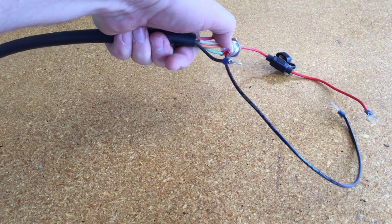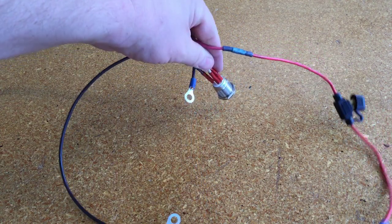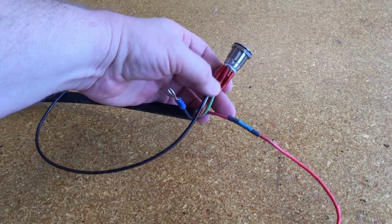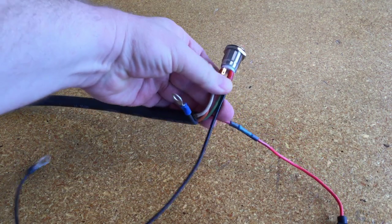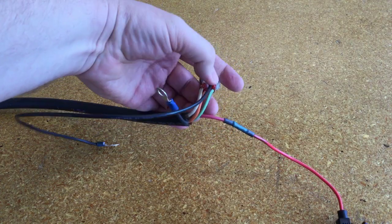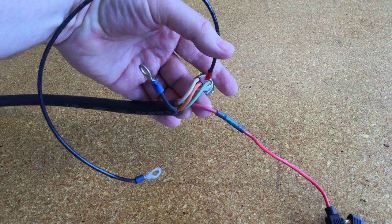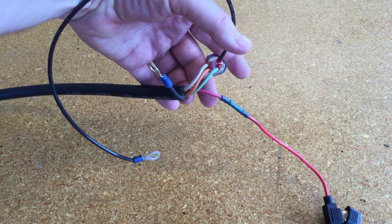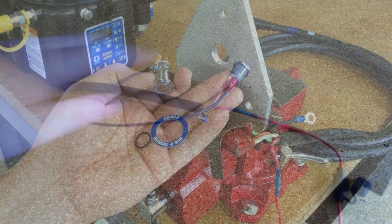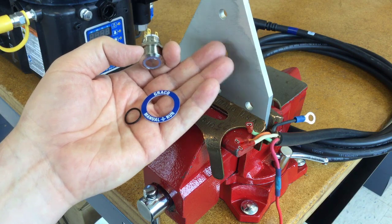From black you skip one, then come over and do white, then orange. Around the back side you skip one, then green, then black. So if you know where number three is from your black mark, you can put your black wire there and use that as a reference for where the rest go. Here's a nice look at the color codes as an example for use in the field.